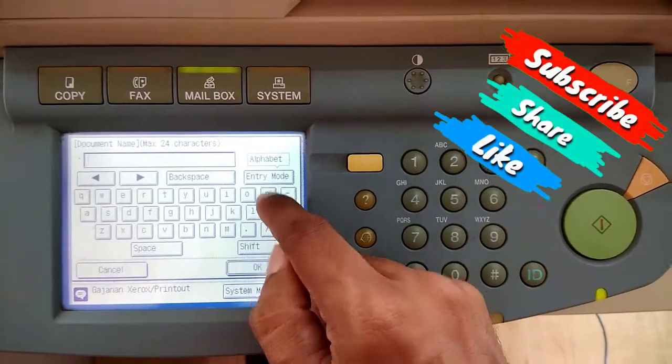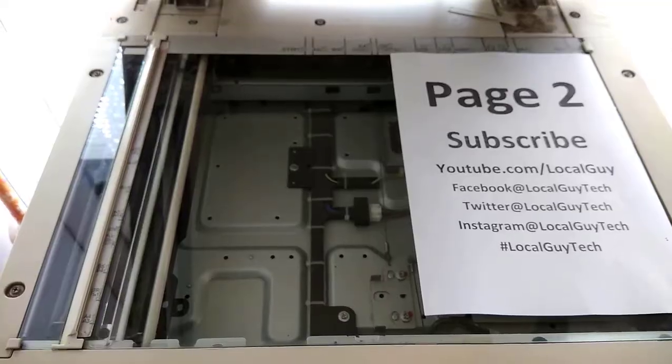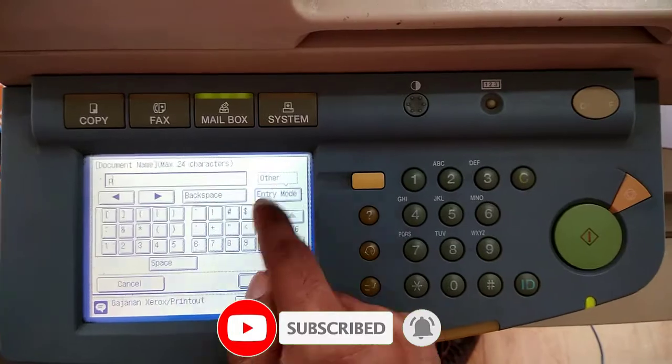You can see that Page 1 is scanned. To scan another page, repeat the steps: click on Scan, select page size, name the document, put the page on the glass, close the lid, and press the scan button. Repeat these steps for as many documents as you want to scan.